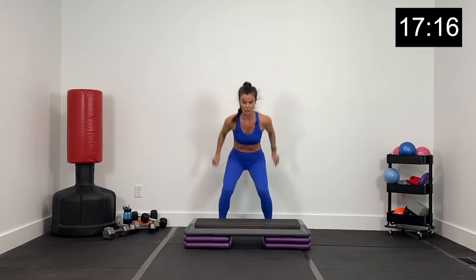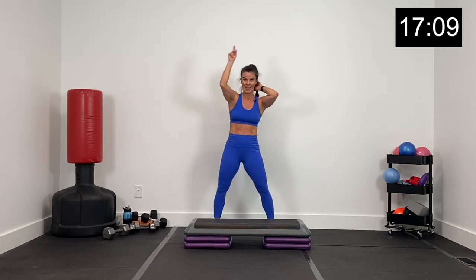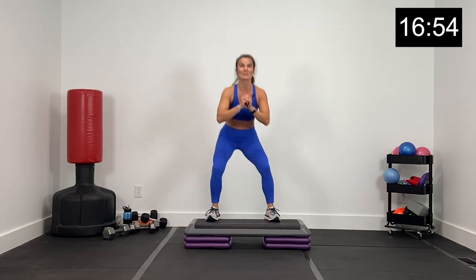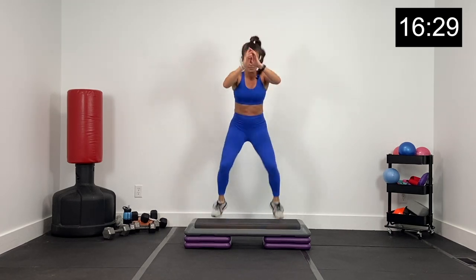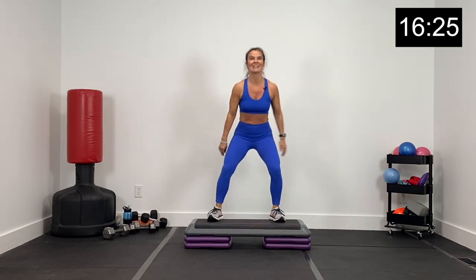Last exercise before the break — we've got a jump up, then step down. Get low and jump, step down. Three, two, and one. Big jump, step down. Low, jump up, step down. If you can, step down with a different leg every once in a while. Low, jump up, step down. Big powerful jump — getting low, using your hips, your glutes, your legs for this big jump. Finish strong right here, five seconds. Three, two, and one!